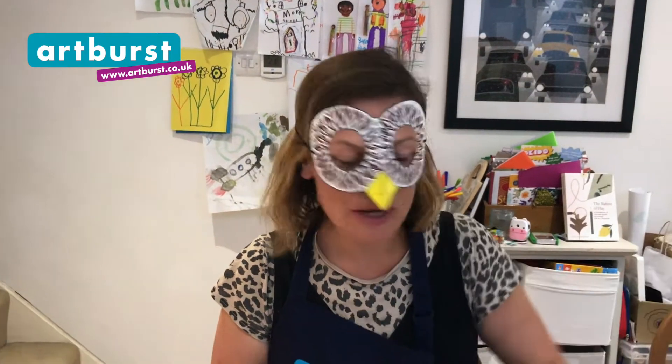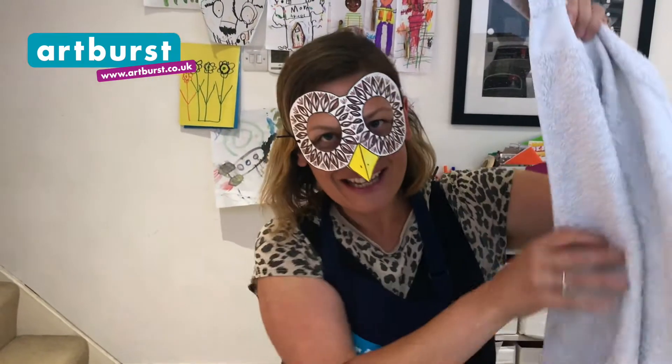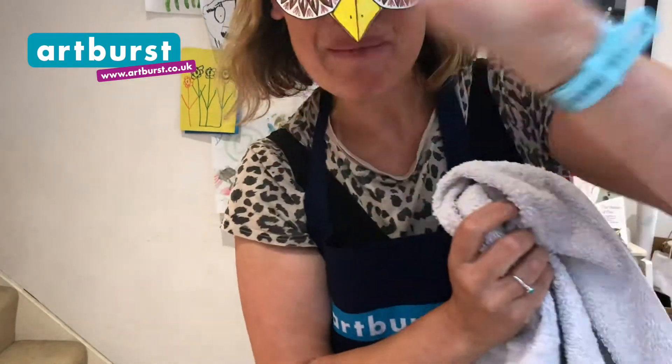But before I flap off into a tree, I've just got time to tell you that you're going to be hearing Amy do some singing now. So Amy, before I forget, you might need this towel. Here you go. Bye bye everyone!